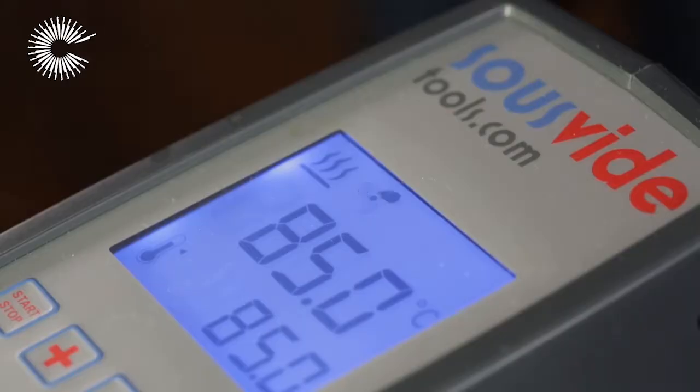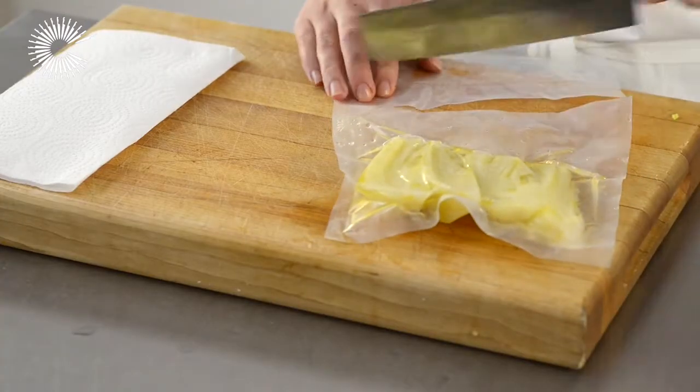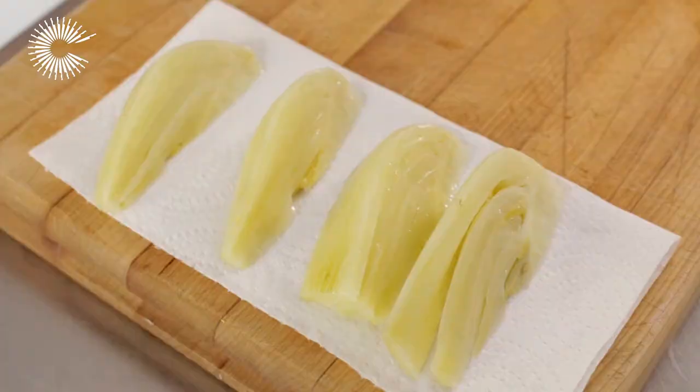Place the bag in the preheated water bath to cook for 45 minutes. Remove the fennel from the bag and drain it on kitchen paper before serving.